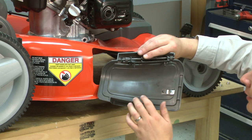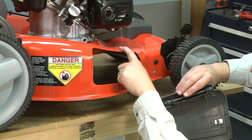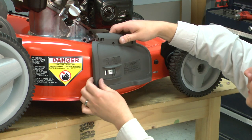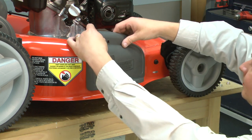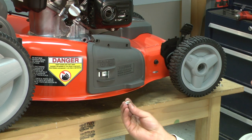I'll re-secure the mulch door to the mower deck. I place the two studs on the mounting bracket through the holes in the deck, then from below I'll secure it with the nuts.